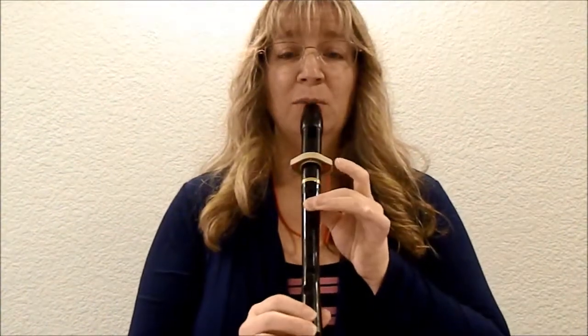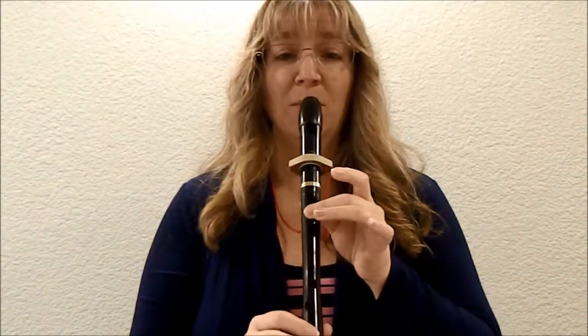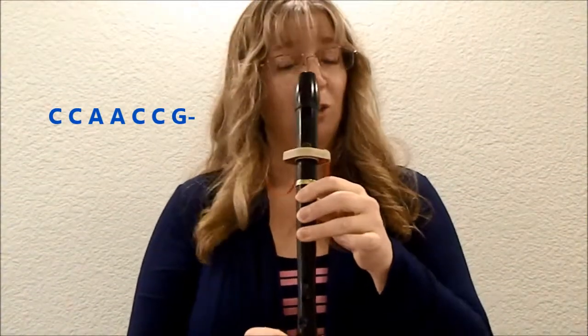One, two, ready, here we go. [plays] Let's try that again. One, two, ready, here we go. [plays] Okay, this time I'll sing it, you play it. Don't forget, end on G. One, two, ready, here you go. C, C, A, A, C, C, G.